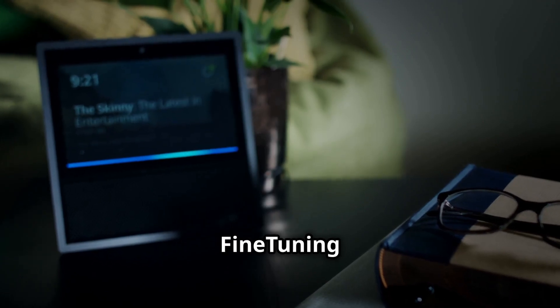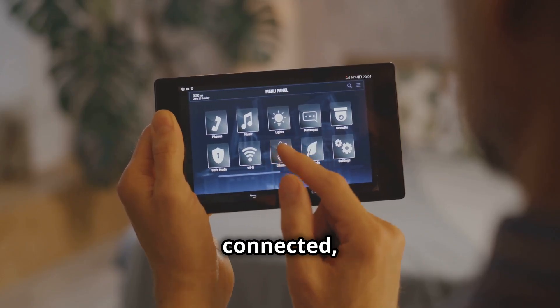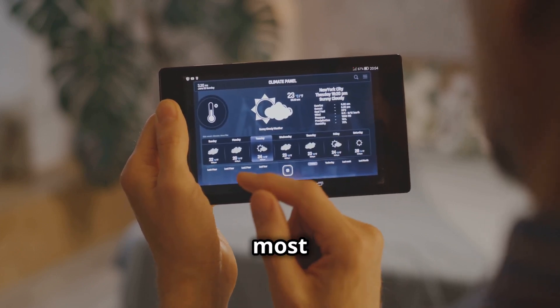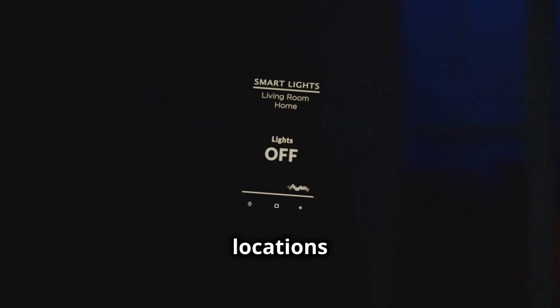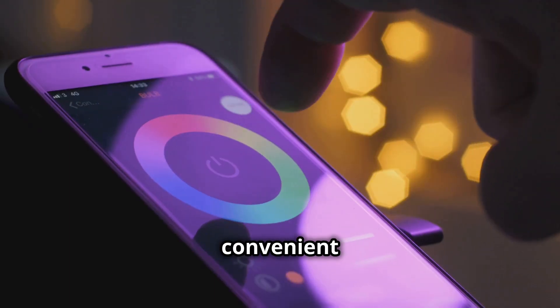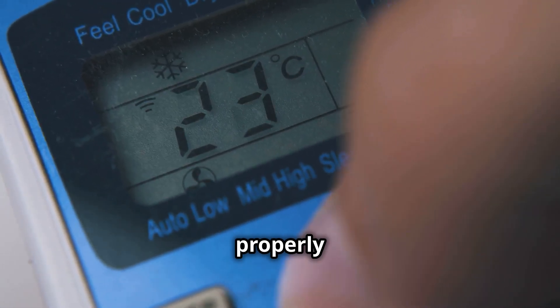Now that your devices are connected, let's dive into some device-specific setups to make sure you're getting the most out of your smart home. For smart lights, think about where you want to control lighting the most — high-traffic areas like entryways and living rooms are prime locations for smart bulbs or switches. You can even group lights together for convenient control.